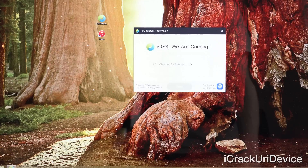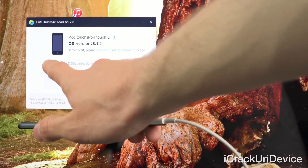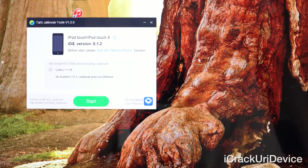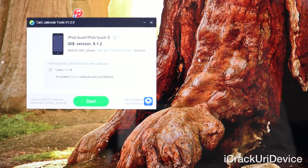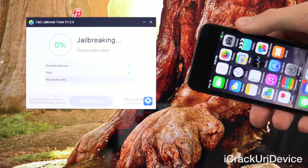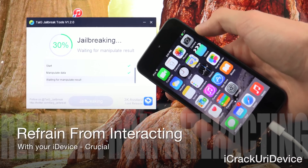Double-click Taiji, click Run, and let's proceed with the iOS 8.1.2 jailbreak. After having zoomed in, you'll notice there are a couple of checkboxes. The top one is Cydia — that's all we're really concerned about — followed by 3K Assistant. Go ahead and uncheck that, because that's just a third-party Chinese distribution platform. All we need to install tweaks and modifications is Cydia, which is checked by default. Also at the top, Taiji confirms this is a fifth generation iPod Touch running iOS 8.1.2. Let's go ahead and click Start. As you can see it's proceeding with the jailbreak — we have a nice status indicator. Definitely don't unplug your device; just leave it connected and let it do its thing.